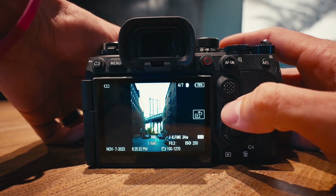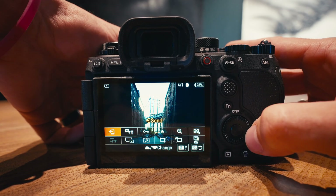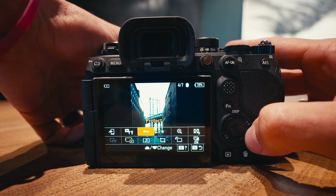Another quality of life update is that they've added a function menu in playback mode. So if you're looking through all of your photos and you want to rate it, rotate it, or anything like that, all you have to do is hit the function button. It'll bring up the same function menu that we have in photo and video mode, and you can completely customize it to have a bunch of different options in there.